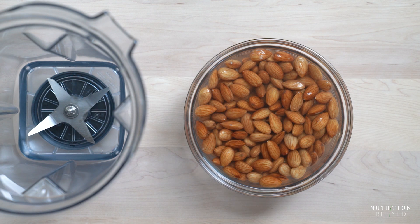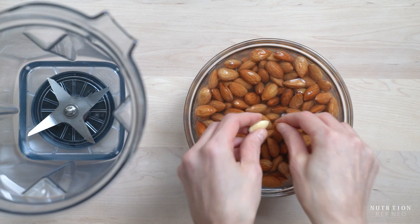Add the blanched almonds into a high-speed blender together with water and blend until completely smooth.